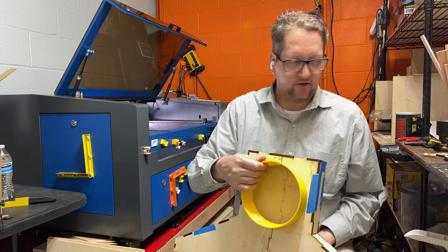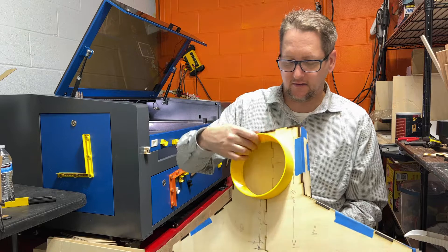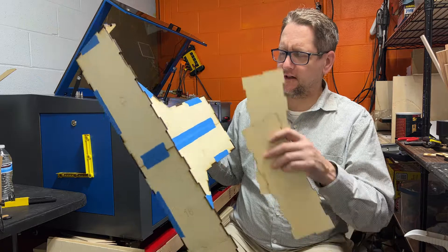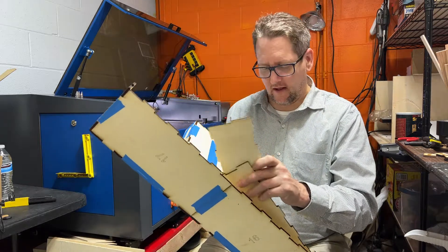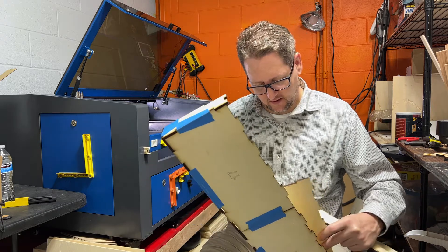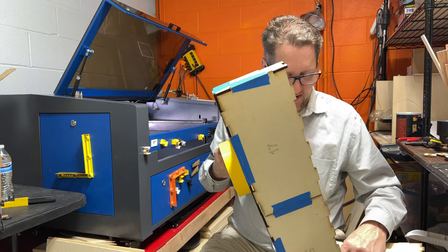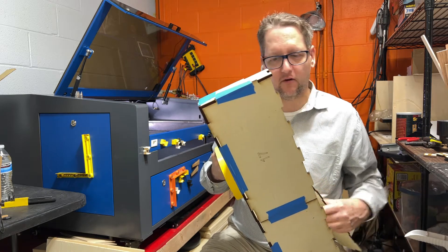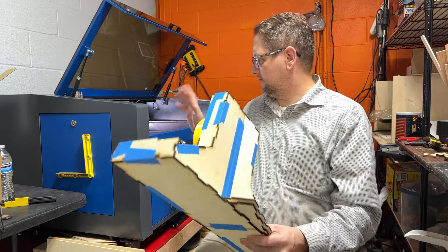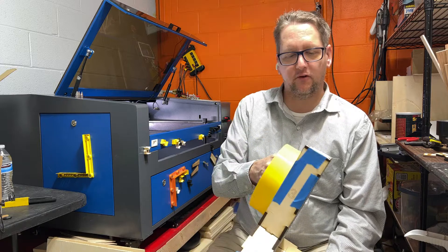I had started out with a 3D printed piece here. I found a way to do it simpler than that, so I opted not to go with that. I 3D printed this one and realized some of the measurements weren't as great as they could have been — I didn't notice that one of the motors was hanging down a little bit and there was a plate at the bottom getting in the way.